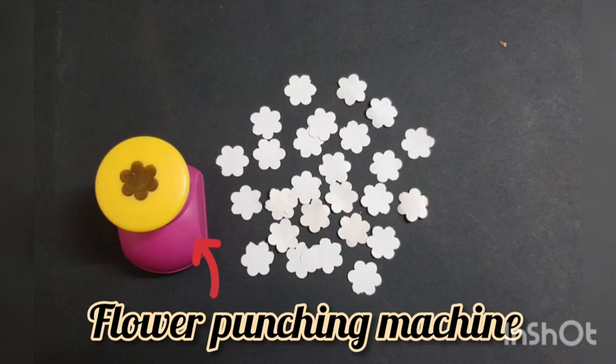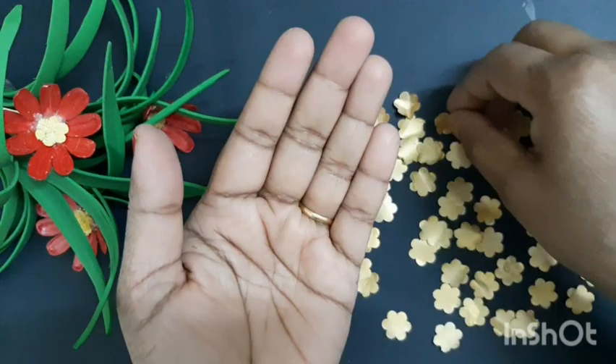Let's decorate it. Use the flower. Use the white paper and apply the golden color, then press it. Use the white paper and stick it on all 4 sides. Use the white paper and color.